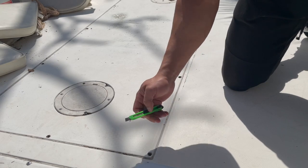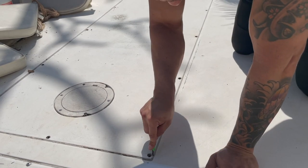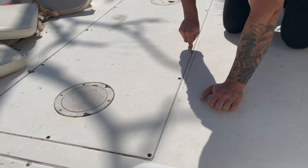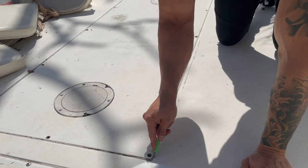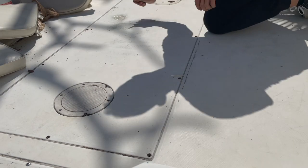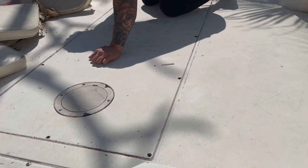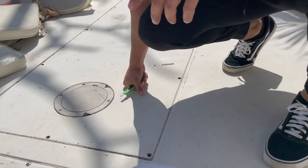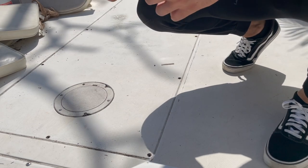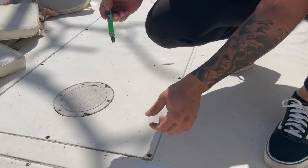Now I'm going to try to get this caulking off with a razor — release the caulking from the floor. A little trick to make this easier: you have the channel of caulking in the middle, so you want to try to go at an angle, one side this way, one side this way, to try to release the caulking.